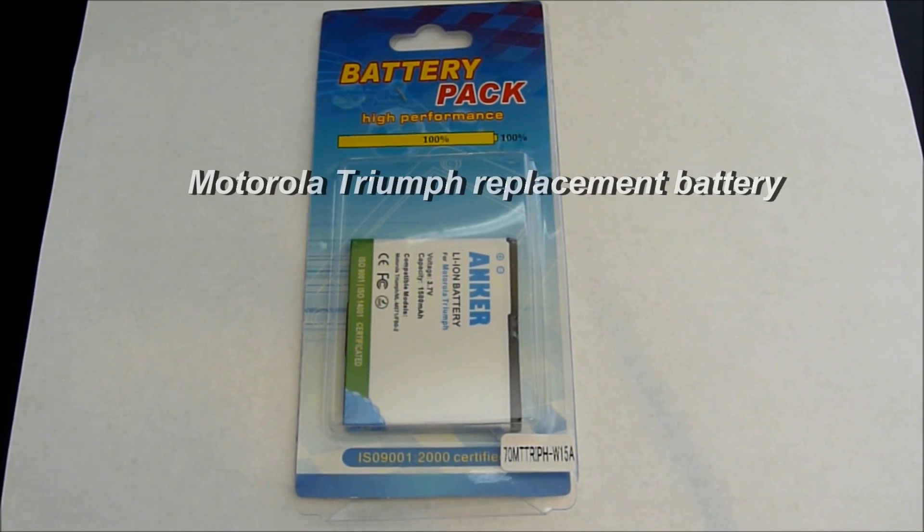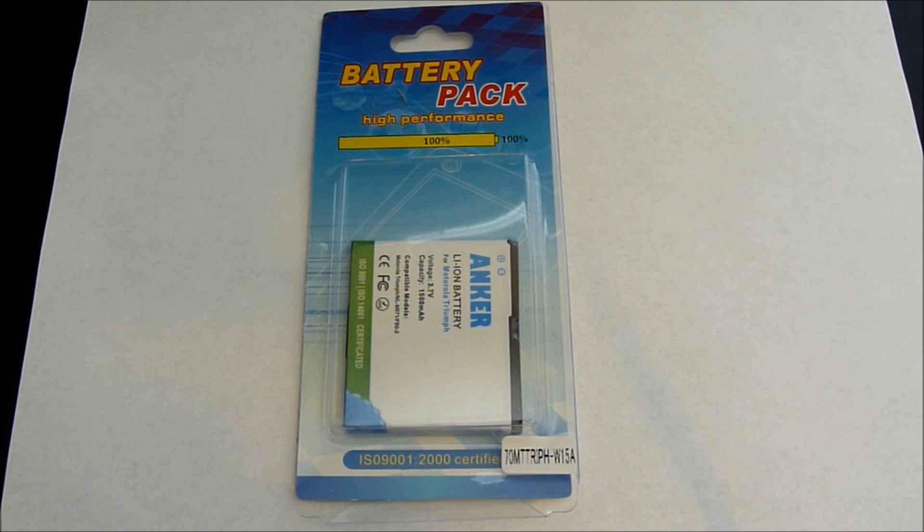Hi, this is Ms. Techfy. My battery came in. It is an Anker 1500mAh battery.